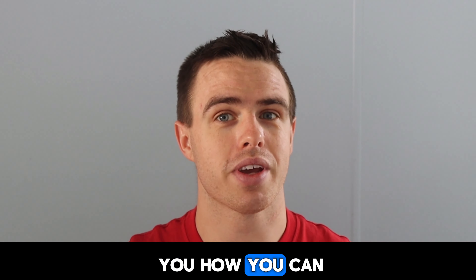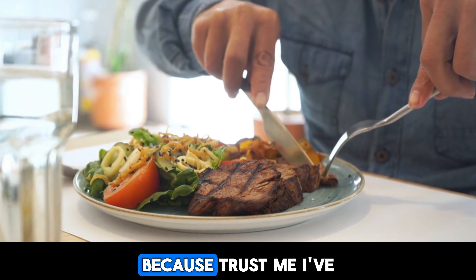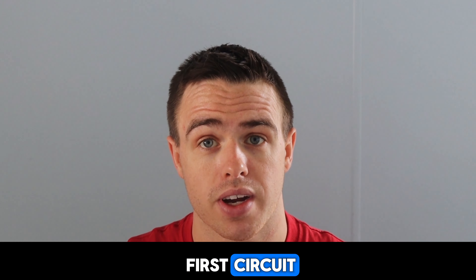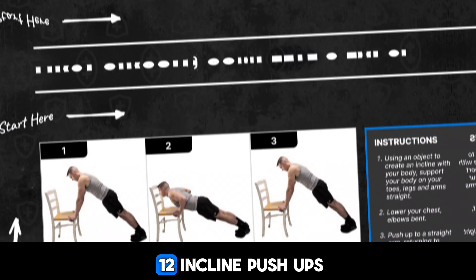We're also going to teach you how you can eat properly and feel full and not feel like you're starving yourself, because trust me, I've done that before and it sucks. I just want to give you a quick rundown of the very first circuit. For your first push day, you're going to be doing 12 incline pushups.